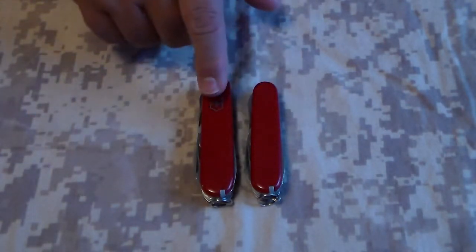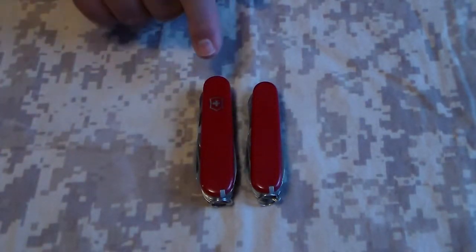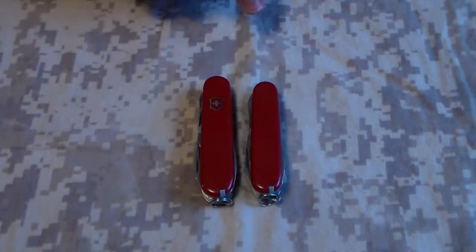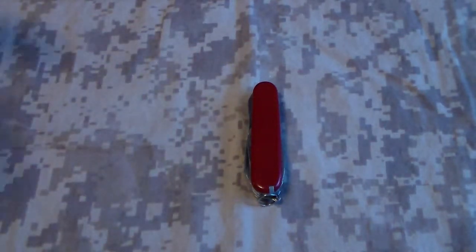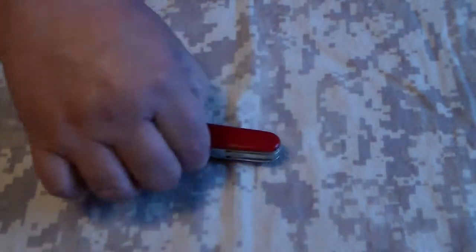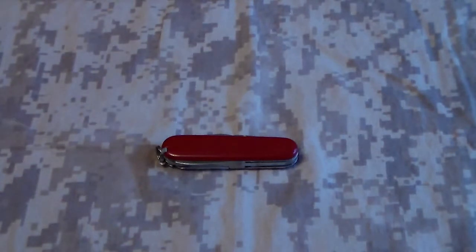The only difference between these two knives is this one is three and a half inches long and this one is three and a quarter inches long. So we'll move that out of the way. Now, what makes it a Super Tinkerer is that it has on the back